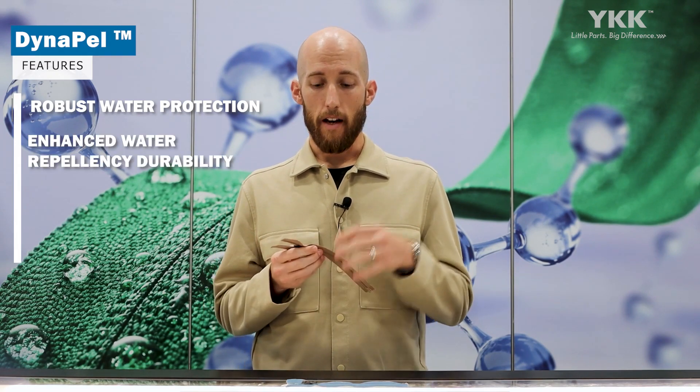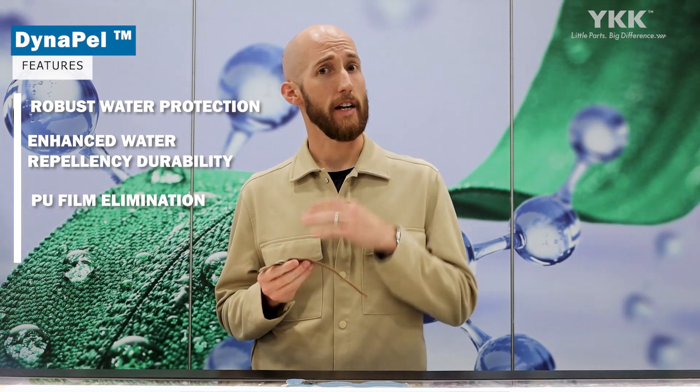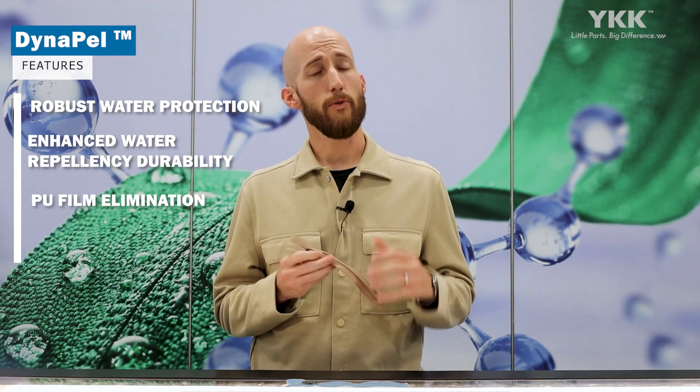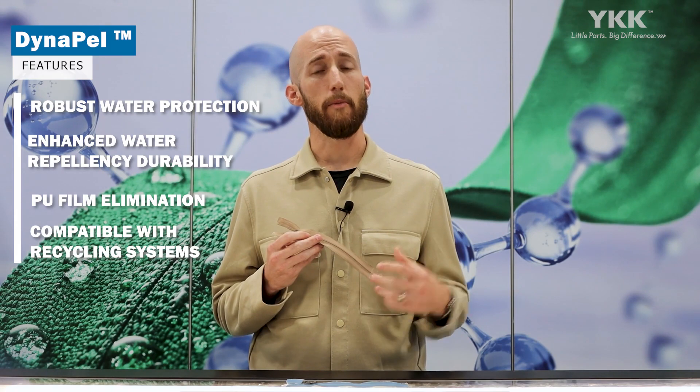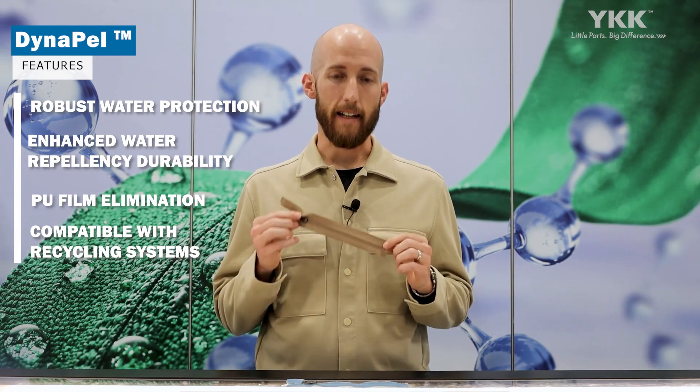We're not going to lose the original hand-feel of the zipper that you would have if you applied PU film, like we have with our standard AquaGuard zipper, and that'll also give us good flexibility and breathability. And with removing that PU film, it's also going to be much more easily acceptable and processable in recycling systems.